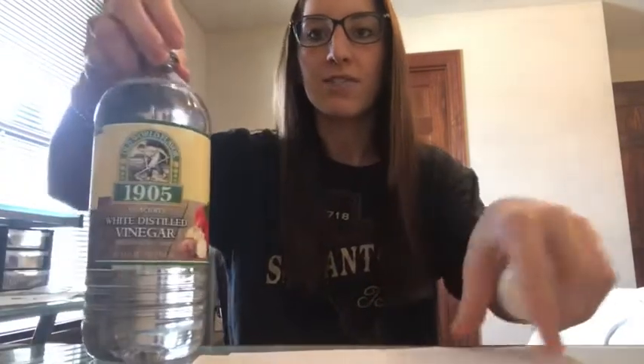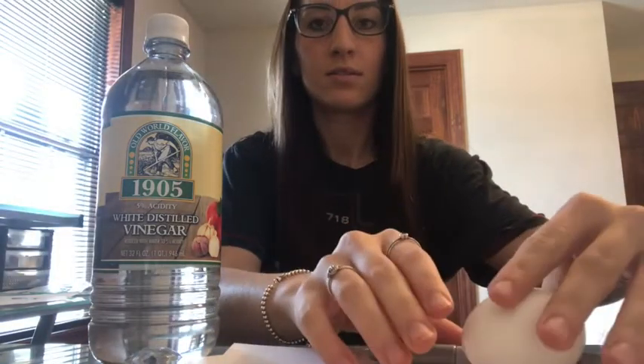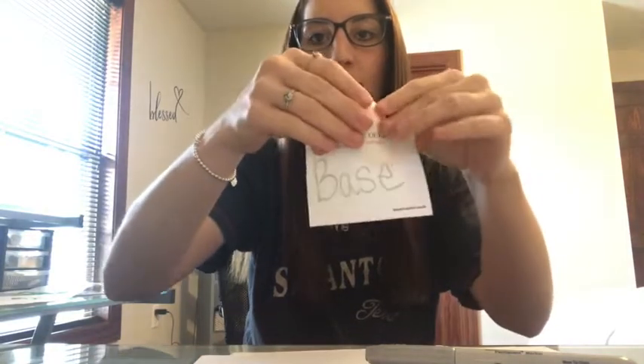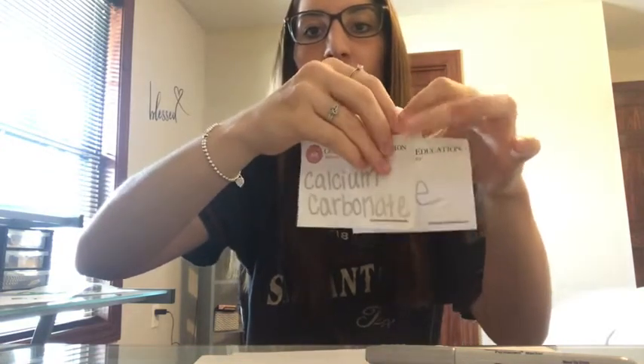Let's first talk about our vinegar. Vinegar is an acid, and our egg is a base because the eggshell has something called calcium carbonate in it — that's how our egg is the base. So when we mix our acid and base together, that reaction produces carbon dioxide. That's the first thing we're going to see.